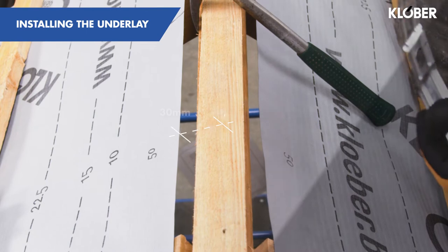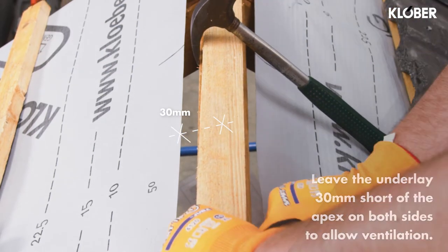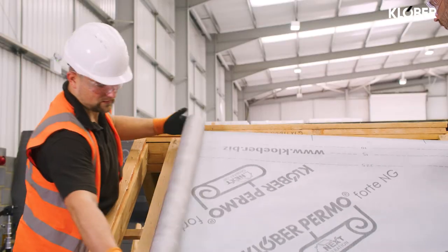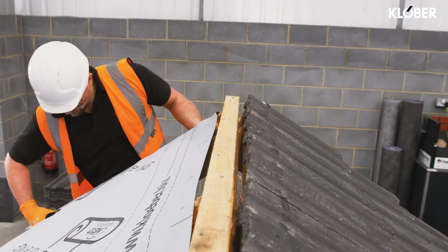Install the underlying battens as normal but leave the underlay 30mm short at the apex at both sides to allow for ventilation. At this stage do not fix the top tiling battens. If no ventilation is required then the underlay can be carried over the apex if preferred.